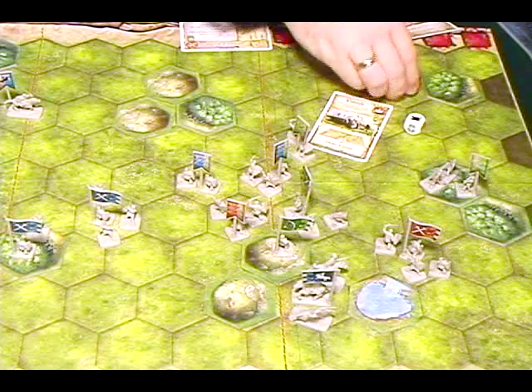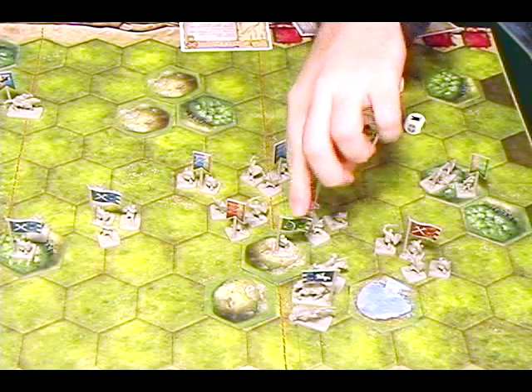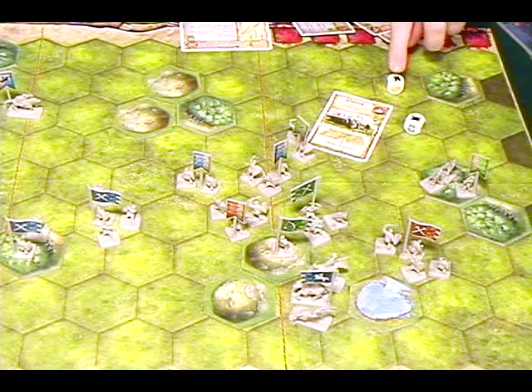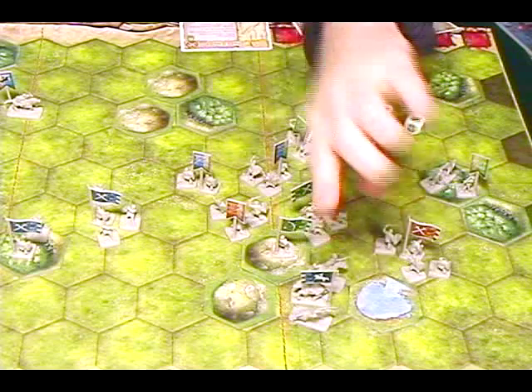A black flag forces your opponent to retreat — for every black flag you must move back one space. There's also something important called morale. If you have two friendly troops next to you, you are considered bold. When bold, you get to ignore one black flag from every set of dice rolled at you. In this case I rolled two black flags — he ignores the first but must deal with the second, so he has to retreat toward the other side of the board.